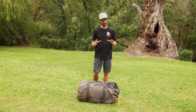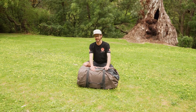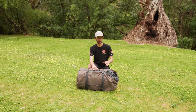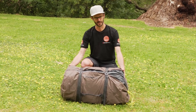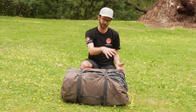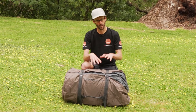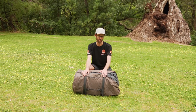I'm down here today with a Zempire product. This in front of me here is the Zempire Jet Set 10 inflatable air tent. I'm going to show you how to set it up and pack it away today. When it's packed away, it measures about 70 centimetres in length and about 40 centimetres in diameter, depending on how tightly you roll it up. It weighs in at about 22 kilos.